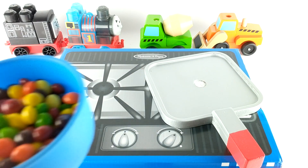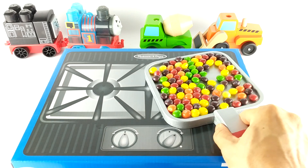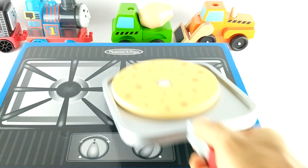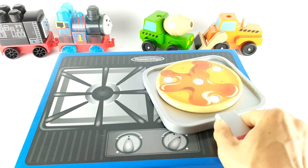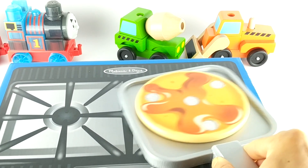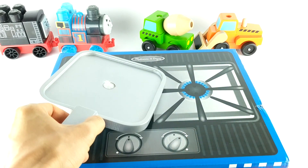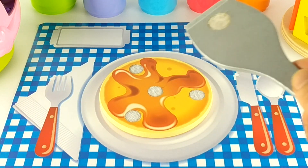Now let's make one more. Now it's time to flip it over. I think it's almost done. Let's count down from three — three, two, one. And we're done. Now let's put this on our plate. Here's our plate and our pancake. Here's one, and two.